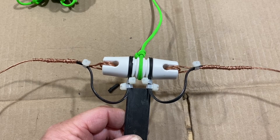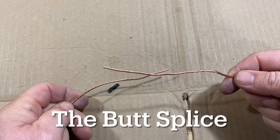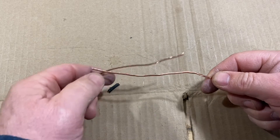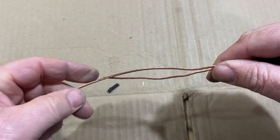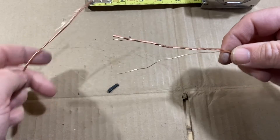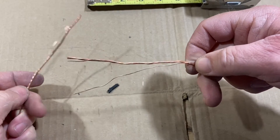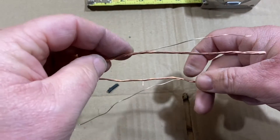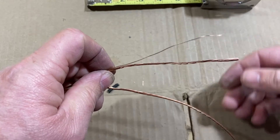Next we'll show you how to do a butt splice, where we need to connect two wires together. So we've got two ends of a wire — it broke, or we cut too much off and need to add back on when we were cutting our lengths. With a butt splice you can splice two wires together and it won't pull apart on you. You want to measure back about three to four inches, pull one of the strands out and separate it from the rest on each side that you're connecting — about three to four inches on both sides.